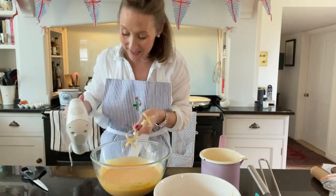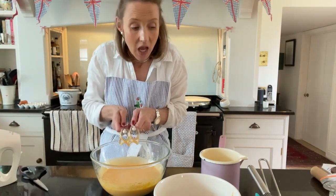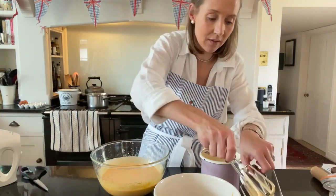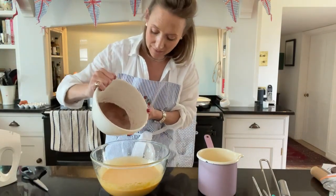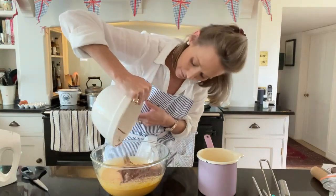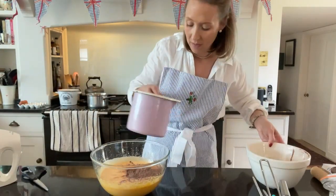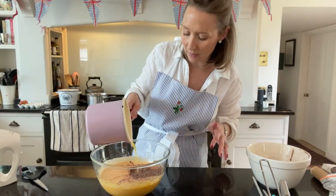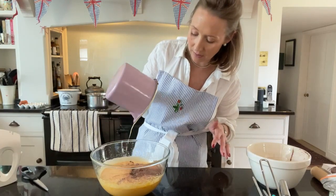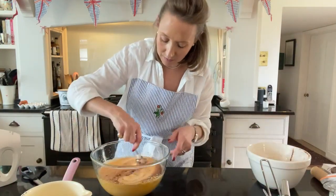When you have whisked it really well and it's almost doubled in size, you are done. I have melted two ounces of unsalted butter, and I've got my sieved cocoa powder and flour, and I'm just going to fold these in now. My butter isn't piping hot — just melted gently — you don't want it hot when you add it in. Then I'm going to gently fold it all together.